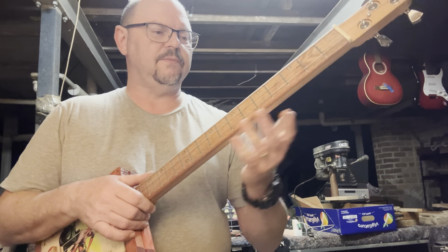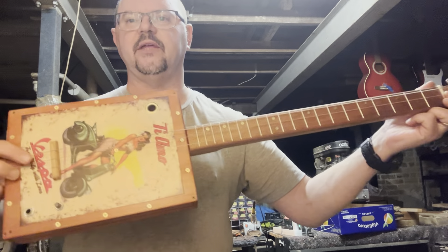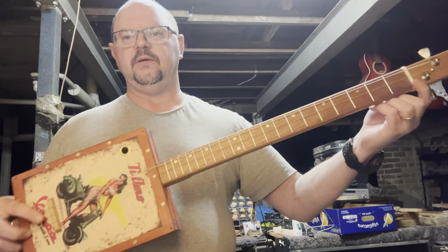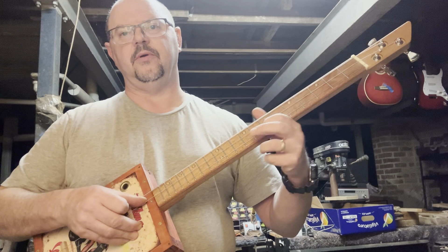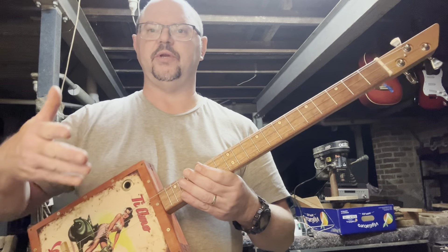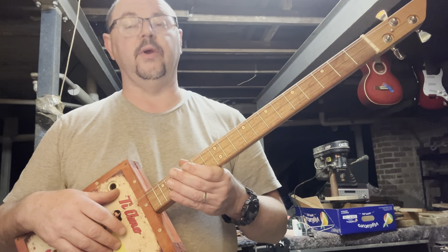For fretless instruments, just make sure your scale length is right. Scale length is the distance between the nut and the bridge. If the bridge is in the wrong position, the further up the fretboard you come, the more out of tune it gets.